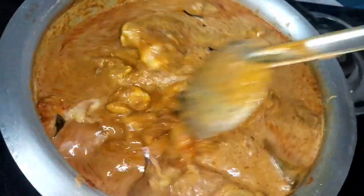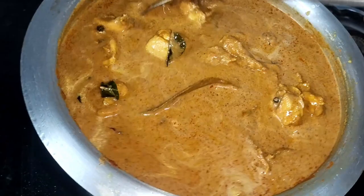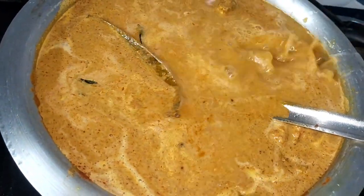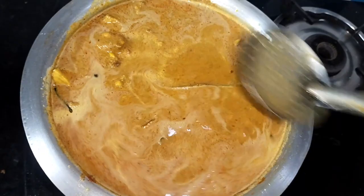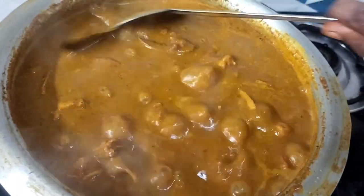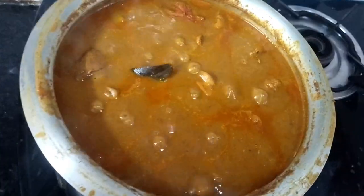We will mix it well. When the sauce is dry, we will continue to mix it well. Cook the chicken for 1–10 minutes. Check the chicken — it is a little smaller and looks better. Let's see how the chicken looks in the middle. Allow 1–2 more minutes of cooking.